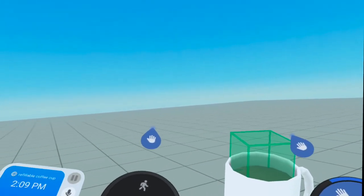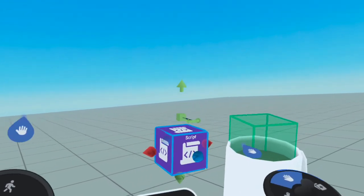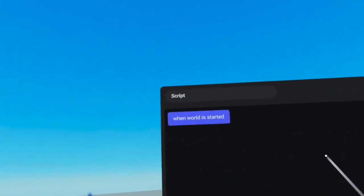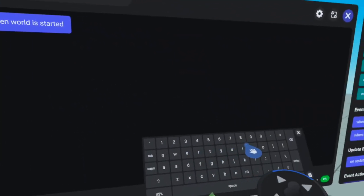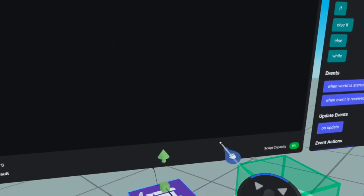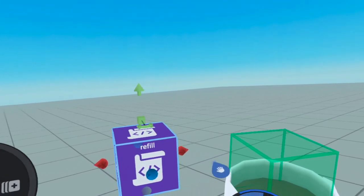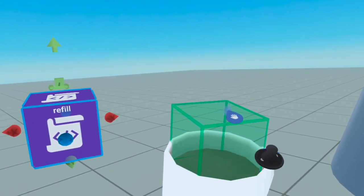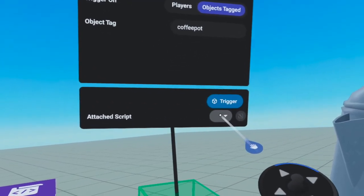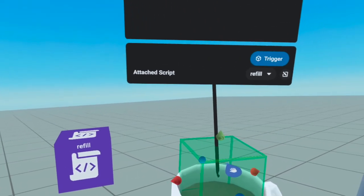Now let's go ahead and add a script — it is going to be a pretty simple script. Go to gizmos and then script. I am going to name this script "refill" because we are refilling our coffee. You can name it whatever you want. This script is going to be attached to our trigger. So go back to the trigger properties, click where you see "attached script," and choose refill. Now this script is attached to this trigger.